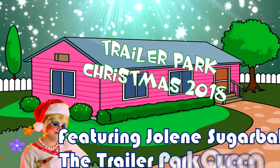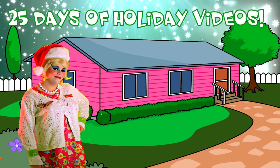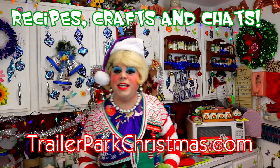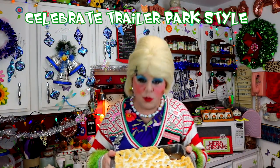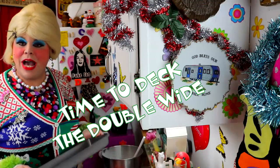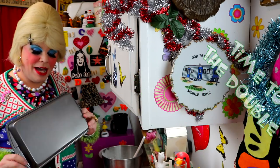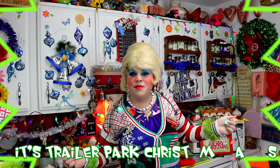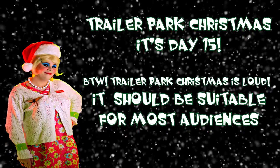Come inside, don't be shy, Jolene can't wait to meet you for a Trailer Park Christmas. The Trailer Parkway, with a brand new recipe every day. Sending videos from her trailer, yeah. She is Jolene Sugarbaker, come and spend the holidays the Trailer Parkway. Merry Trailer Park Christmas.